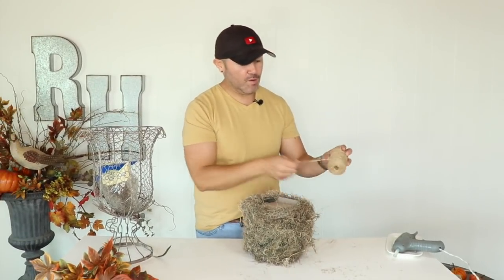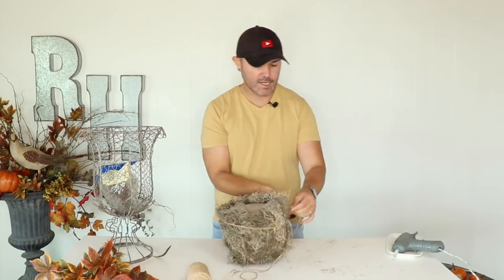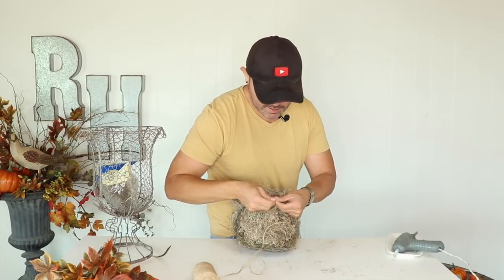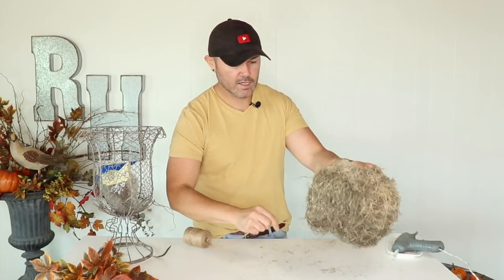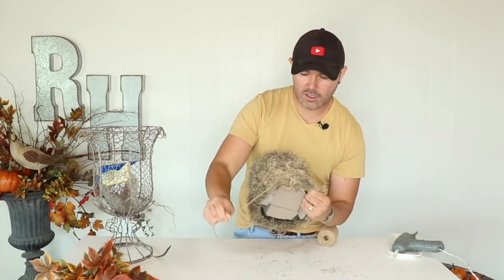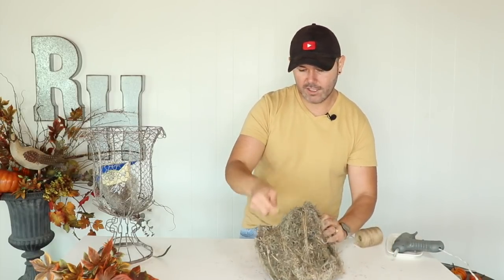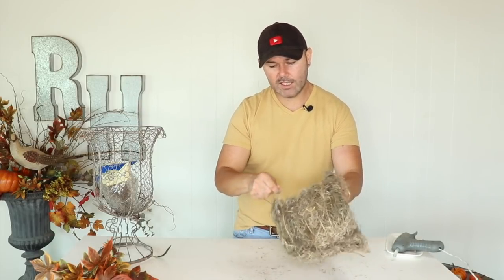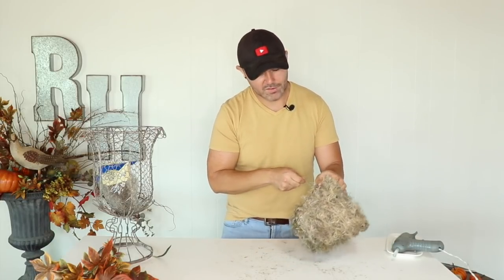Now that the container is covered in moss, I'm going to grab some twine and do a little knot on one side very tightly. That gives a little more detail and helps secure all the moss by going up and down with the twine, making sure it's really tight — that's going to help fit it into the container and make sure the moss isn't going anywhere.